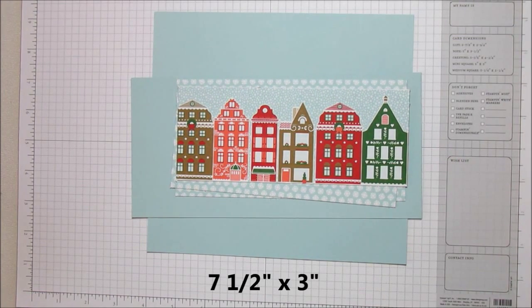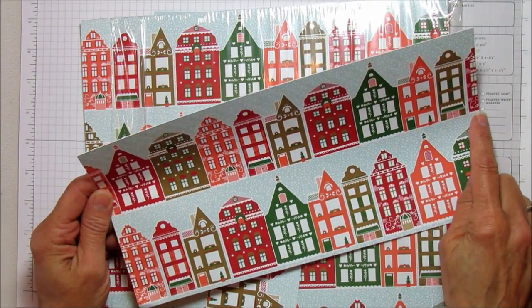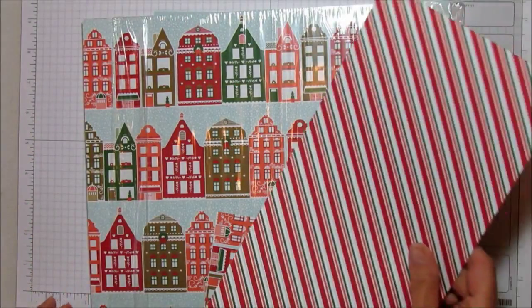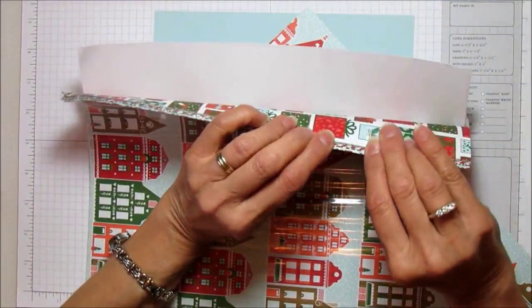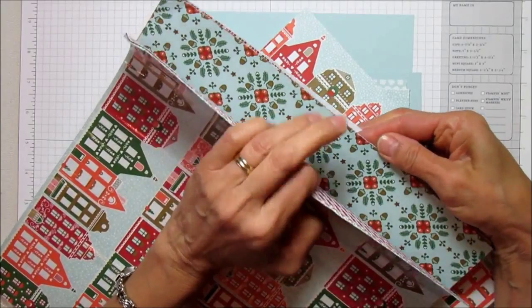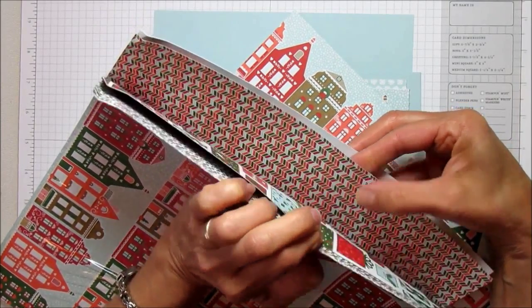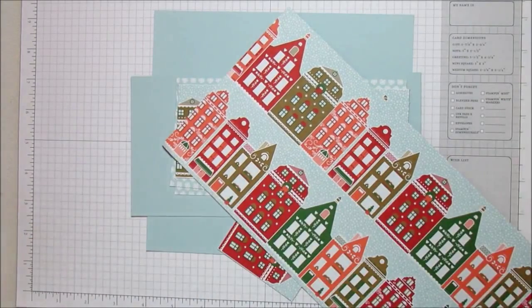I'll show you this paper — all I did was cut one row off and then measured it at seven and a half inches long, so you can make four of these with just one sheet. Look how pretty the other side is — this paper is so cute. It's double-sided, so pretty. This one has packages on it — it's adorable.